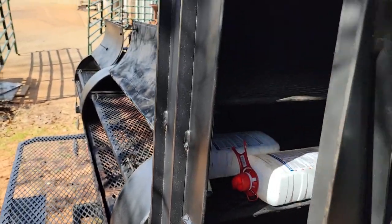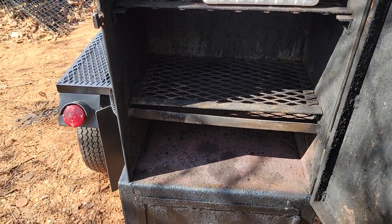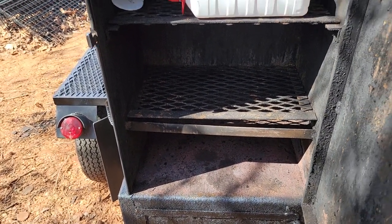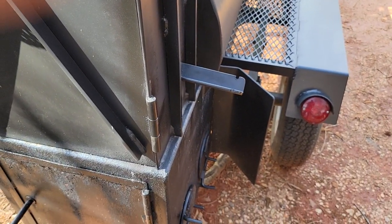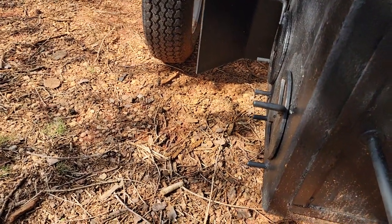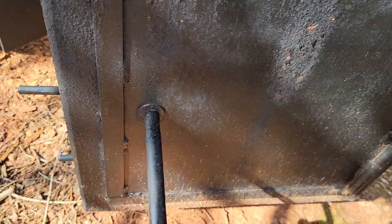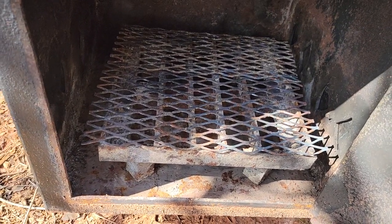Here is your rib box — three racks with a side grease drip pan. You can put your bucket right here on the side. Firebox on the bottom.